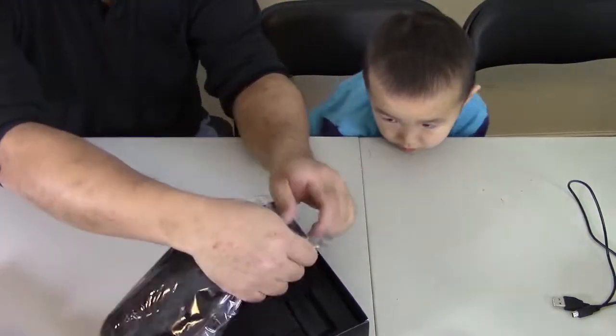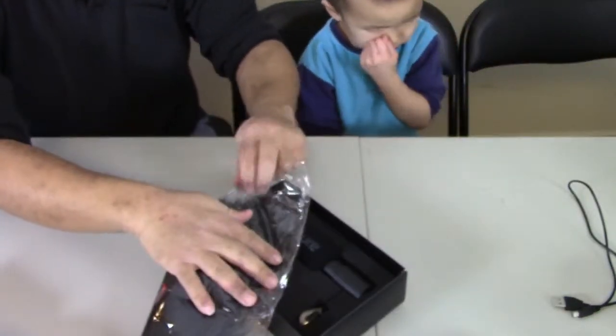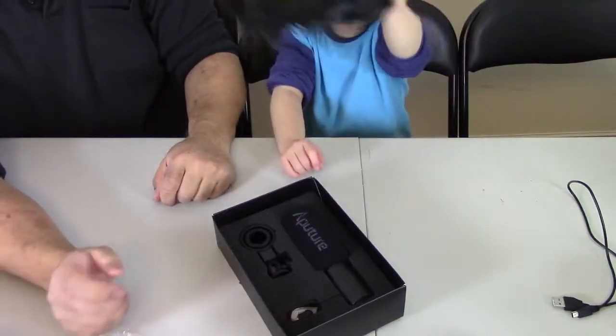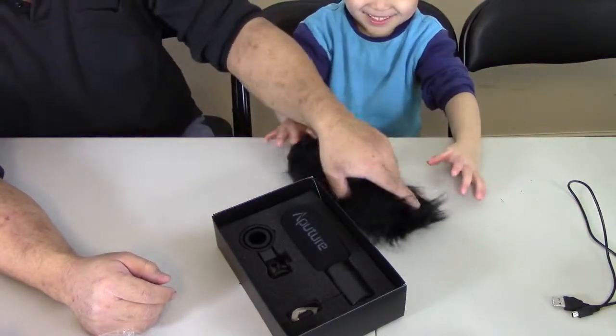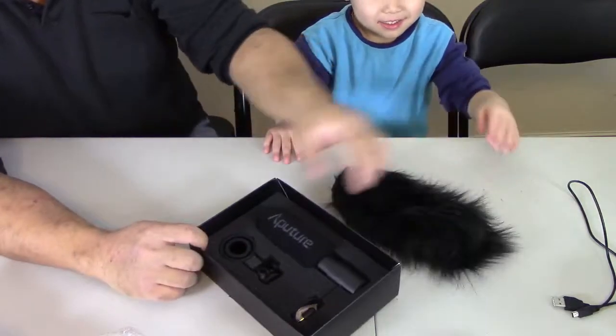I don't know if it actually goes — it's supposed to go over the microphone. Here DD, why don't you help me take it out and show everybody the case. It looks like — is that a hamster? Stephanie, I got you your hamster. It looks like a hamster.